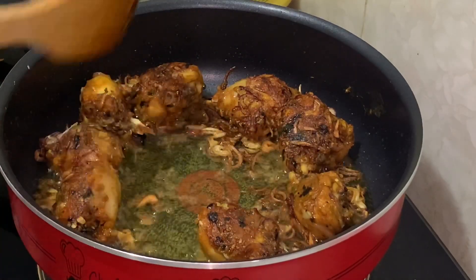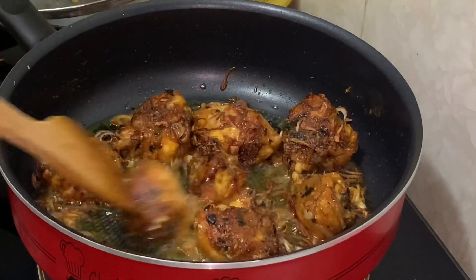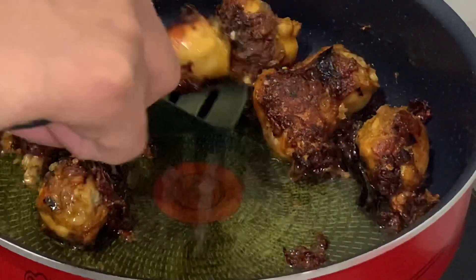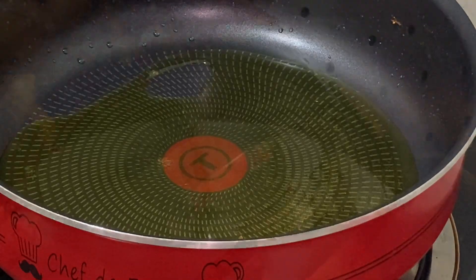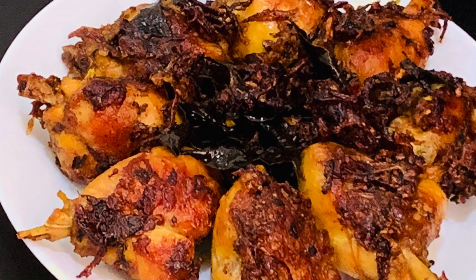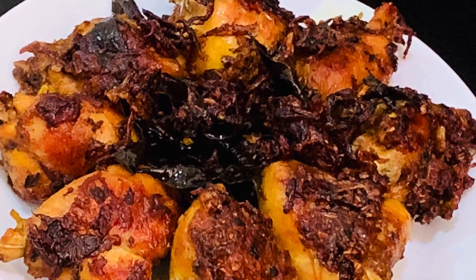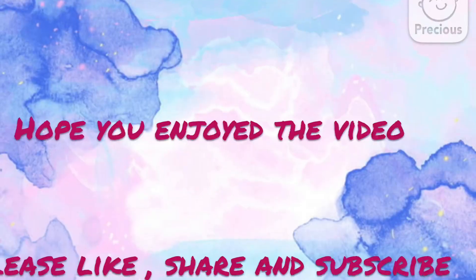Let's fry it on one side, then the other side. Let's fry the chicken in the pan. We will fry it in the pan until it is very tasty. Please try this very tasty recipe. Please like and subscribe to this channel. Thank you!